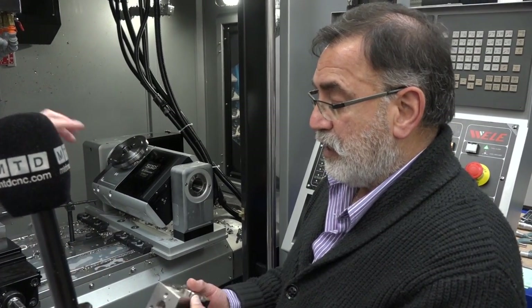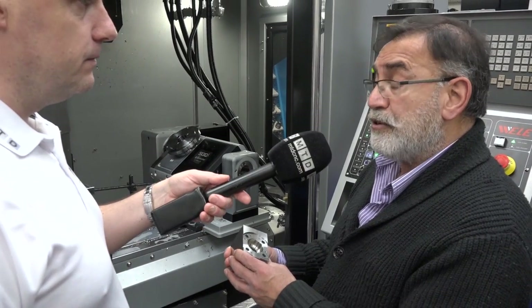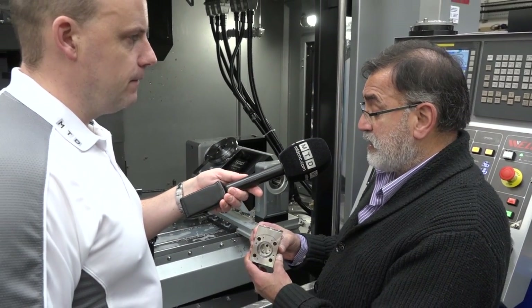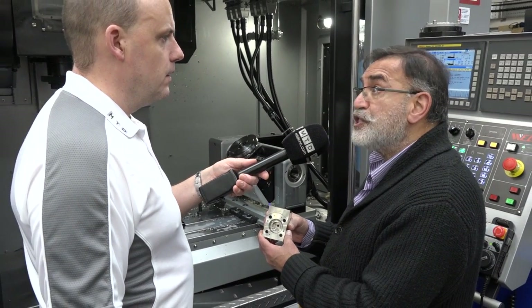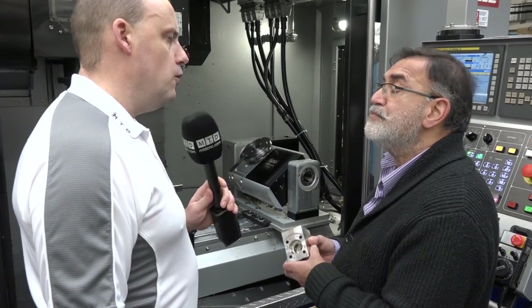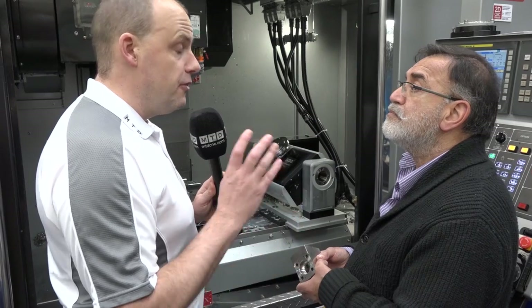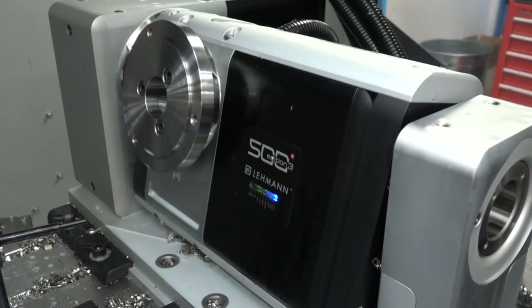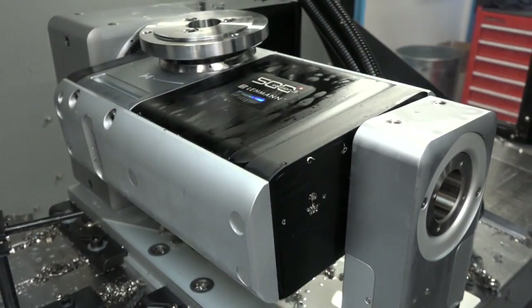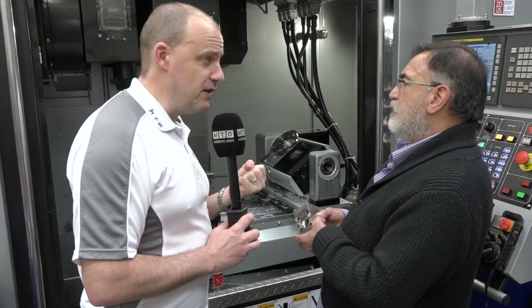I'm now getting an understanding as to why you needed a table like this — you don't want to be picking that part up and moving it to different places in the machine to do different operations. That's absolutely correct. It's basically a one-hit component really — otherwise we needed three different fixtures to produce this. And if you're machining 316 stainless, that's the softest material you machine.